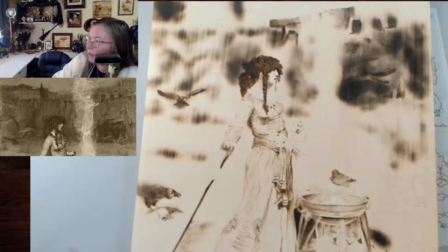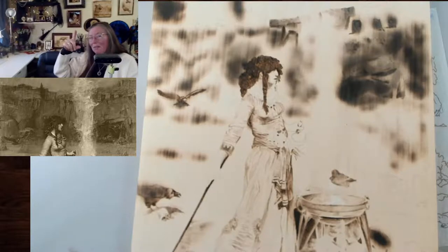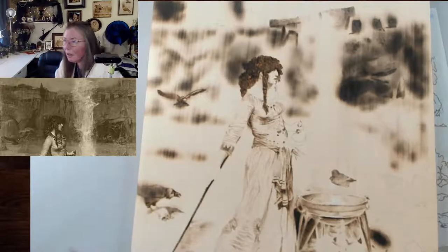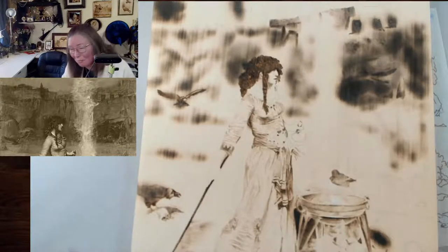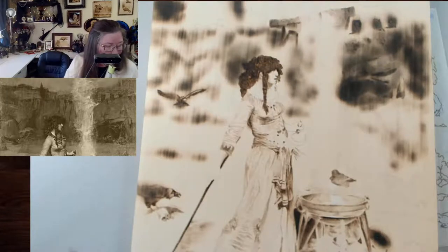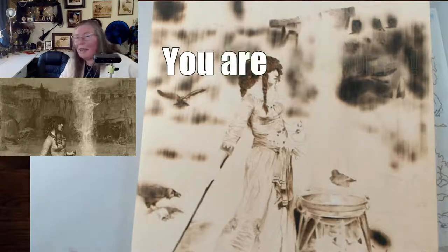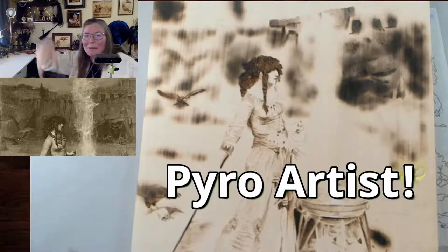Don't forget to watch the World Pyrography Month videos — they're linked down in the description. Don't forget to hit like and subscribe if you're new. I'll figure it out — I still have New Year's surprises to go. We won't start a new project I don't think — we'll either do the sky or I will pop over to my pile and work on something else in the pile. You know what to say with me: you're awesome, you can do this — why? Because you're a pyro artist. Happy burning guys! Bye.